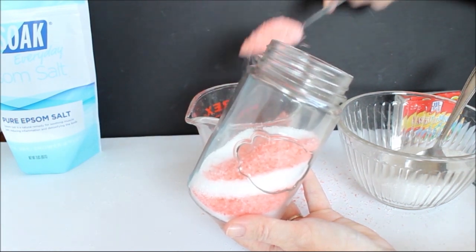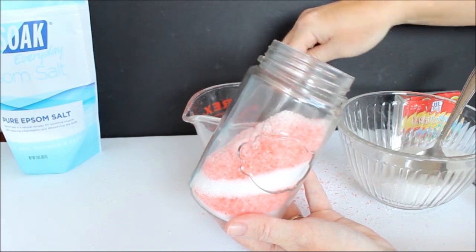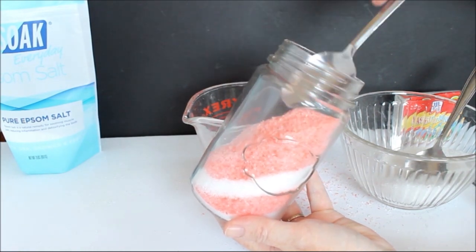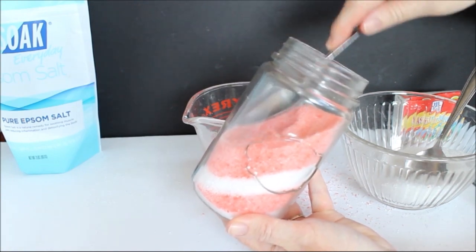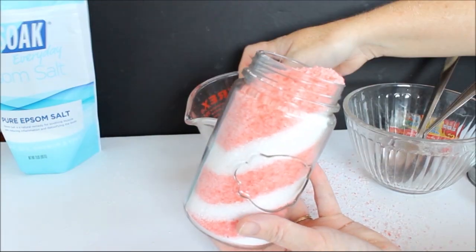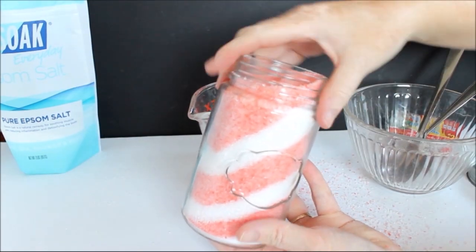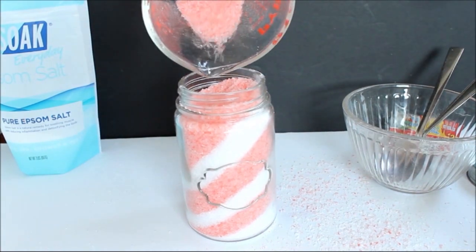Just continue up until you have used all of the white and the pink. You can do the layers as thick as you would like and make them whatever size you would like. Here I'm just doing kind of a striped layer. And then at the end you just finish it off, press it down well, and add your lid to the top.